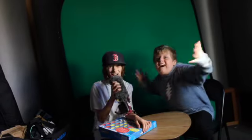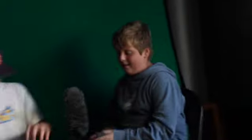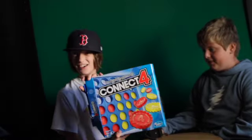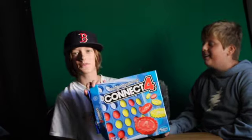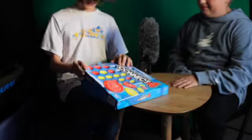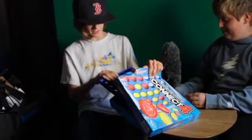Hello, welcome back. So first of all, I know he has a blue hoodie and this is blue, so you might see the background through that. We have added to the green screen. Now we're going to unbox Connect Four!